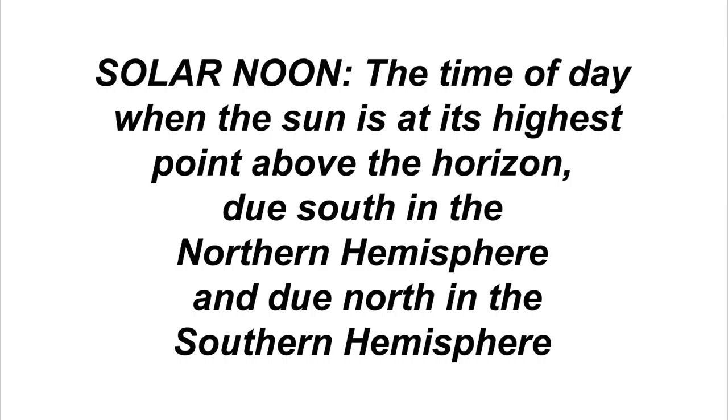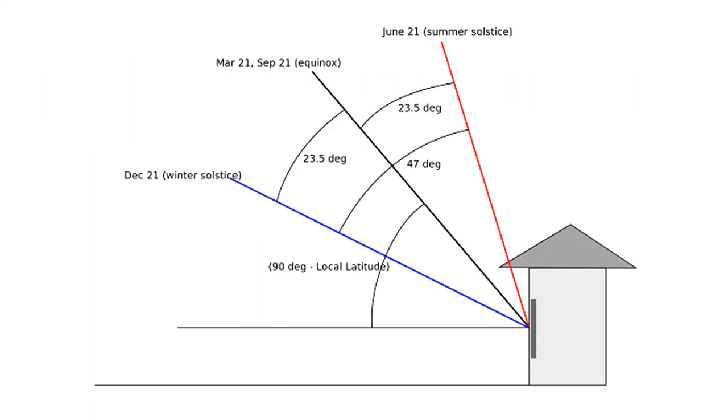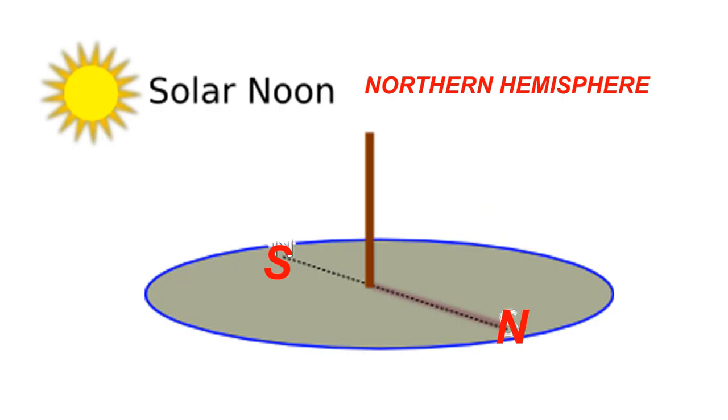At the exact time of your solar noon, mark the ground where the shadow falls. This is the angle the sun will be at solar noon all year. The sun will be lower in the sky all winter and higher in the sky all summer, but it will always be at this angle at solar noon for that particular day. Draw a line at a right angle to your shadow line — this second line will likely give you the best angle for your greenhouse regarding the sun's location.